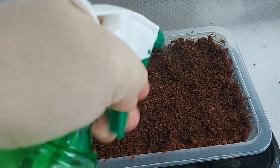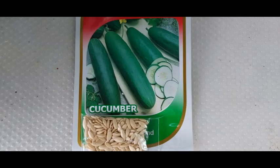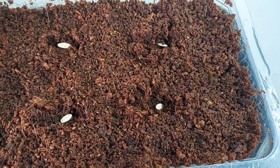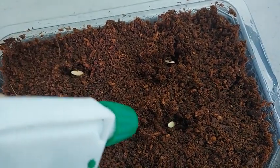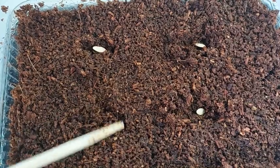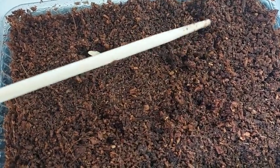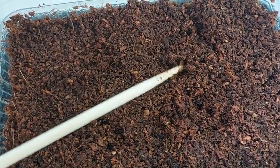After spraying the cocopeat, get your cucumber seeds and distribute them — I'm planting about four seeds. Spray the seeds with your treated water. The next step is to cover the seeds with cocopeat about half an inch deep. Level the cocopeat and spray it one last time with your treated water.